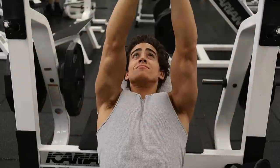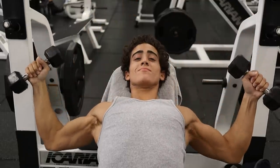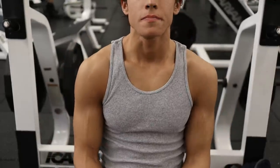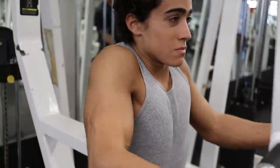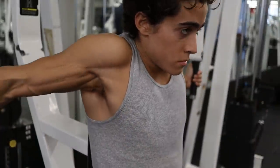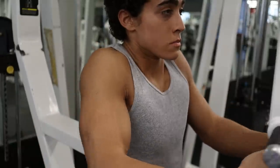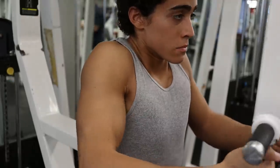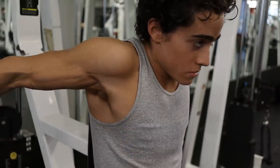My general training philosophy is time under tension, high volume, short rest time, moderate repetition tempo, and taking the muscle to failure nearly every set. However, I do this with a light weight to isolate the muscle. So the rep range is usually 15 to 20 for the lighter sets and 10 to 12 for the moderate weight sets.